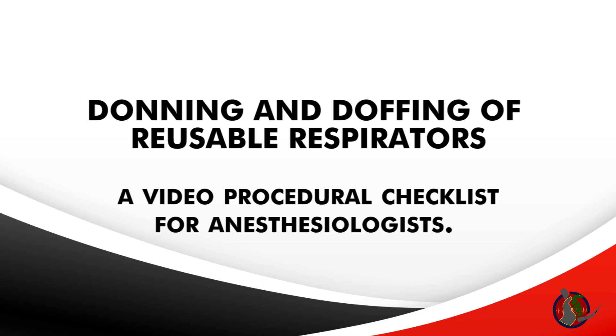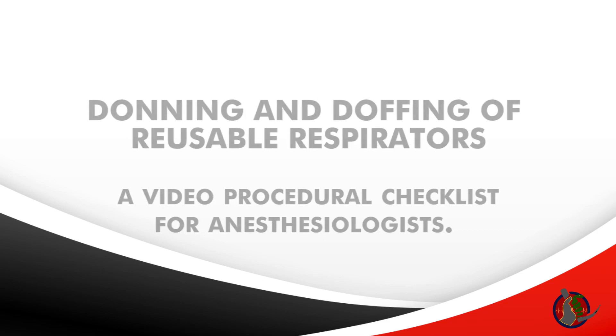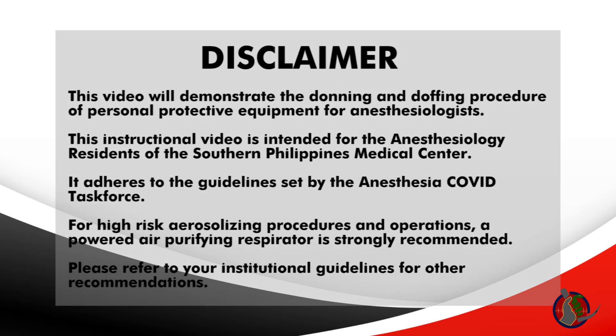This video will demonstrate the donning and doffing of reusable respirators. This instructional video is intended for anesthesiology residents of the Southern Philippines Medical Center. It adheres to the Anesthesia COVID Task Force guidelines for high-risk aerosolizing procedures and operations.